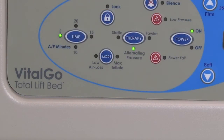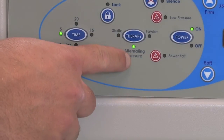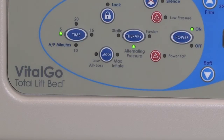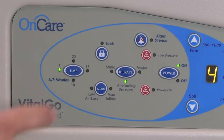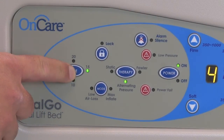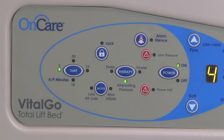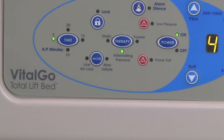With the therapy control button, caregivers can choose from alternating pressure, fowler, and static. Selecting alternating pressure provides pressure redistribution by cycling pressures between adjacent air cells. With alternating pressure selected, caregivers have the option of choosing from 5, 10, 15, and 20 minute cycle times. A 5-minute cycle time is typical of most alternating pressure systems. When tilting or in the chair position, fowler therapy can be activated to further support the patient and help prevent bottoming out. Static therapy maintains a constant pressure in all air cells based on the firmness setting.